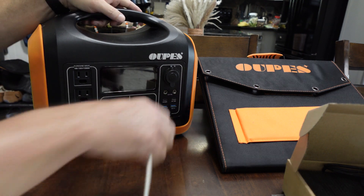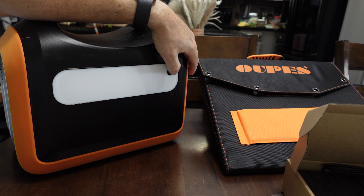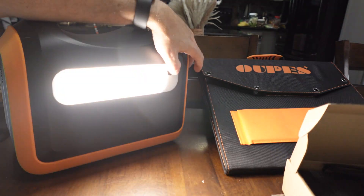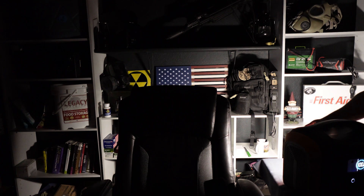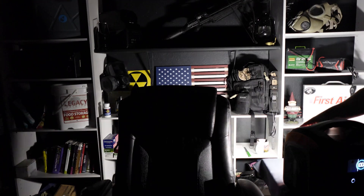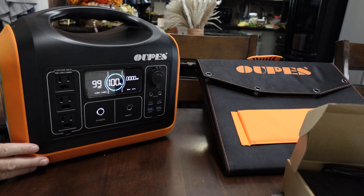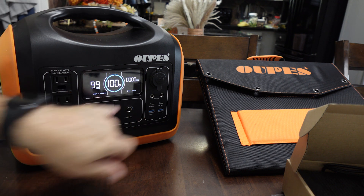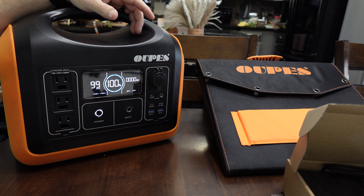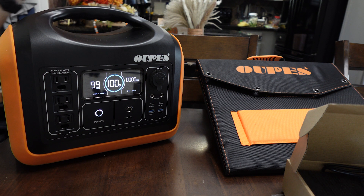It's got all the inputs on the front. There's also a light on the back — not the brightest in the world, but in a tent, a camping situation, or a grid-down situation where you need to light up a room or basement, it'll do pretty well. The SOS feature is a cool addition. The case looks similar in color scheme to a Jackery and the display is similar to a Blue Eddy — but to me that's irrelevant. I want to make sure the thing actually works, and that's what I tested.